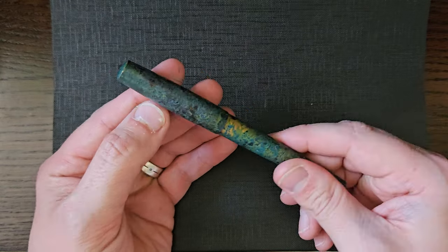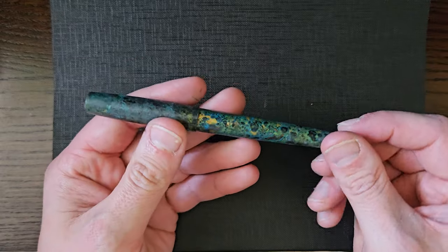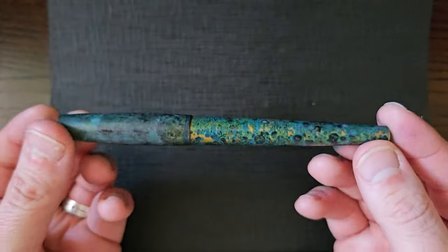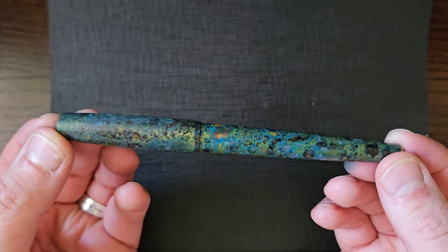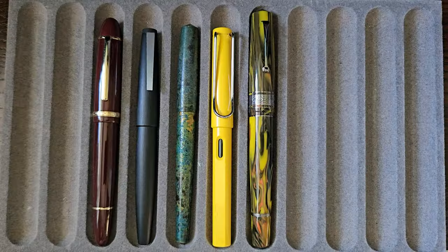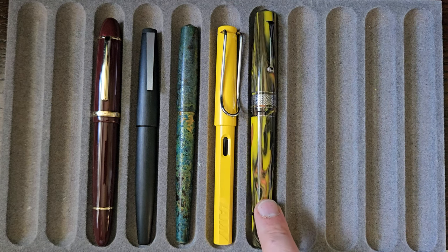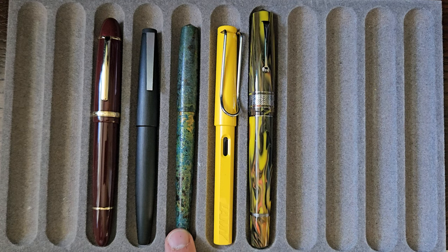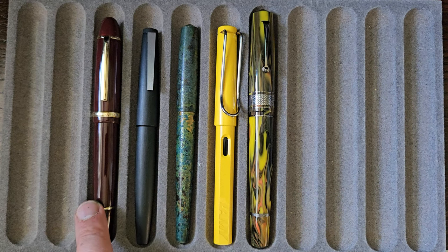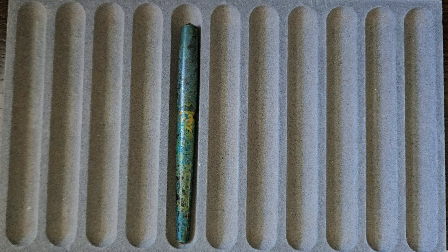The clips are not dissimilar to the Kaweco Sport clips that you can put on, from what I've seen. All the pens he makes are clipless. For a size comparison, you've got the Lamy Safari, Leonardo Memento Zero Grande, Gravitas Entry, Lamy 2000, and a Jinhao X159.